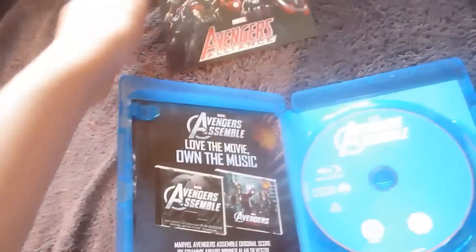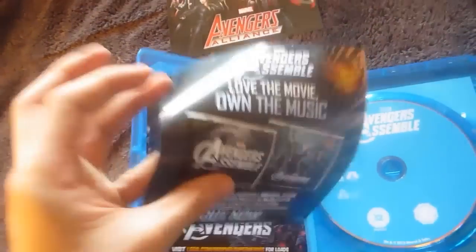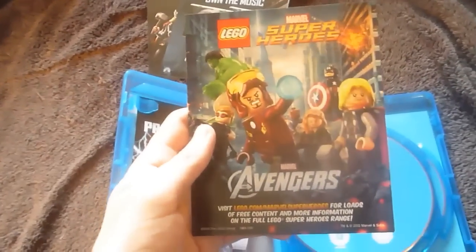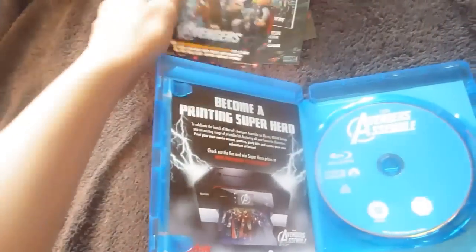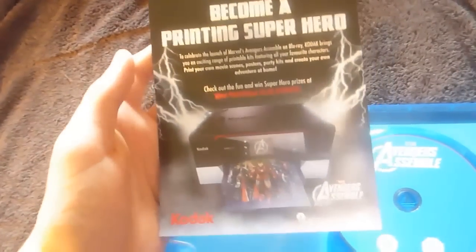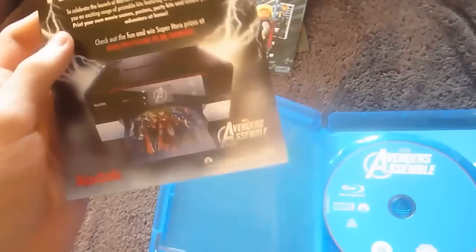With your leaflets, the first one is an Avengers Alliance leaflet. Then there's a little leaflet about the soundtrack of the film, and an iTunes game. Here we have the Lego Avengers, and a Madone Two Swords little leaflet. And finally, something about a printer.